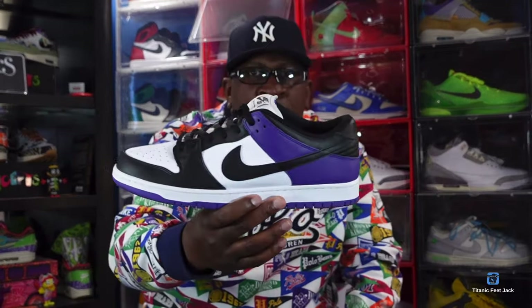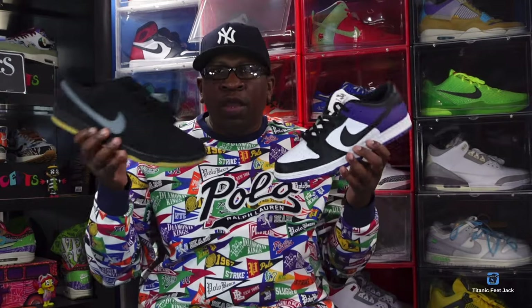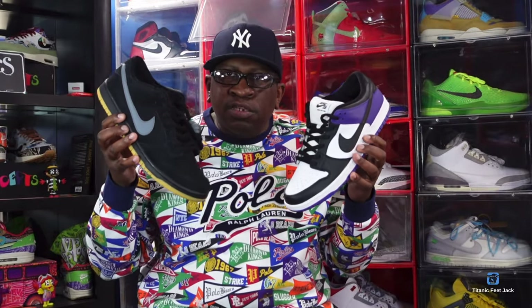These are coming out on the Nike SNKRS app — I believe that's next week on the 27th of January. These two are also popping up at your local skate shops. I saw a skate shop out of my area called The Point — they have these at all three locations. They're not really going for much on the resale market, so you may be able to get your pair at retail. The retail price on these will be $115 as well.